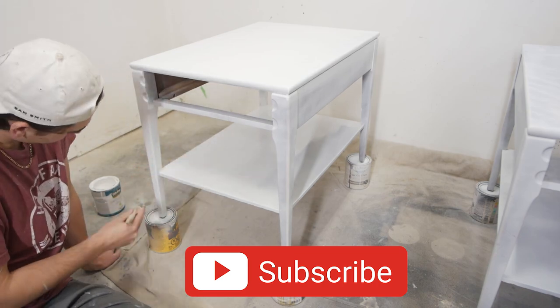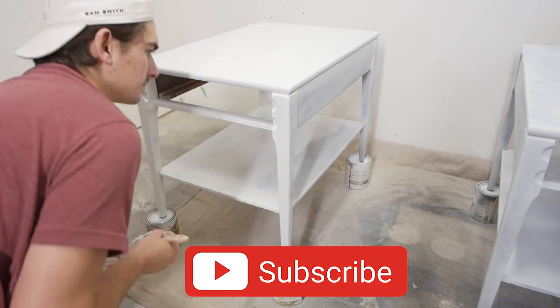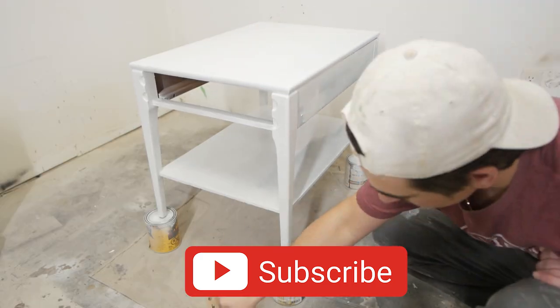If you made it this far into the video, don't forget to hit that subscribe button and bell notifications — there's plenty more furniture flips and painting projects coming up, so don't miss out.